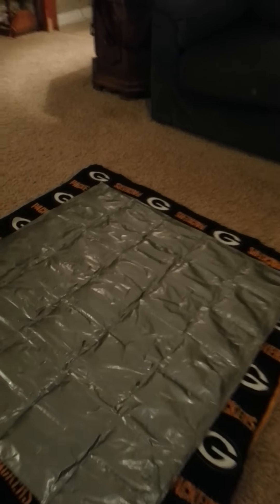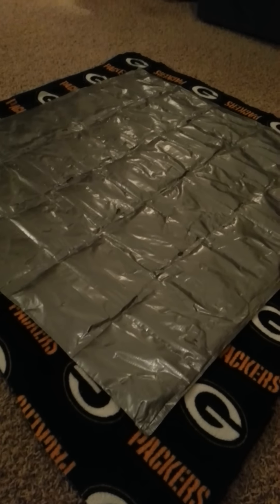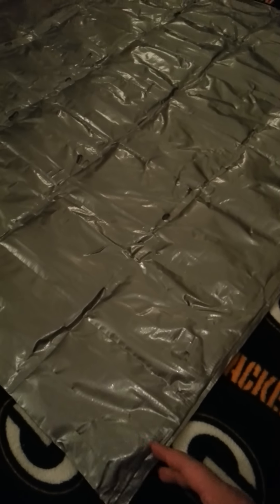If you don't know how to make a no-sew fleece blanket — the two-layer kind where you trim and tie knots — Google is your friend. I'm finding that I need to leave my weighted insert on top of the fabric so that I don't cut and tie too short for it to slide in between the layers when I'm done.